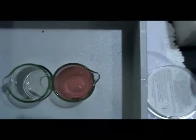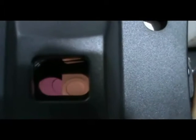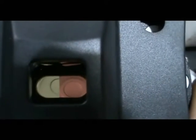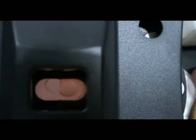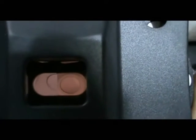Then close the cover. Rotate the disc and match the color of the sample with the disc. Once it is matched, take the reading on the disc.